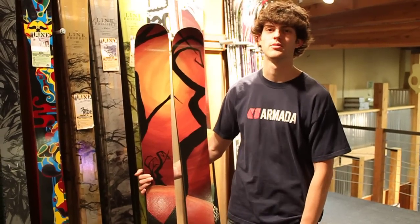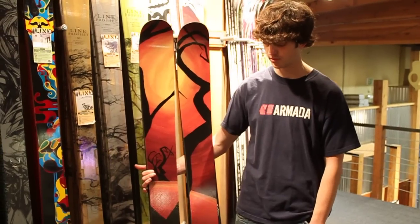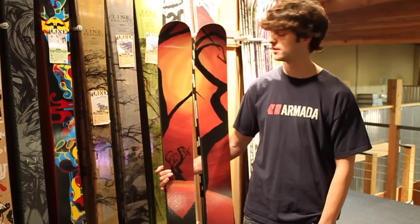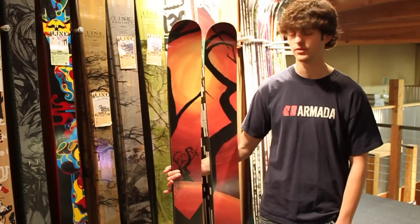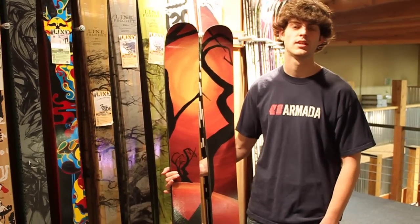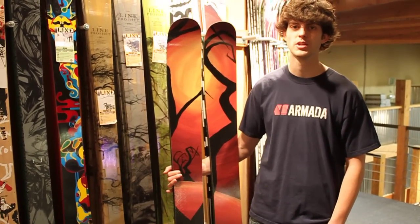Hi, my name is Brett and I've got a review for the Align EP Pro for 2011. It only comes in a 185, so it's definitely going to be for the slightly taller riders. I'm 6'2", 170, and this is a pretty good size for me.